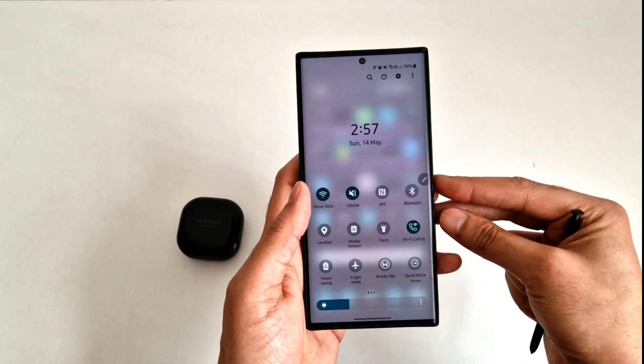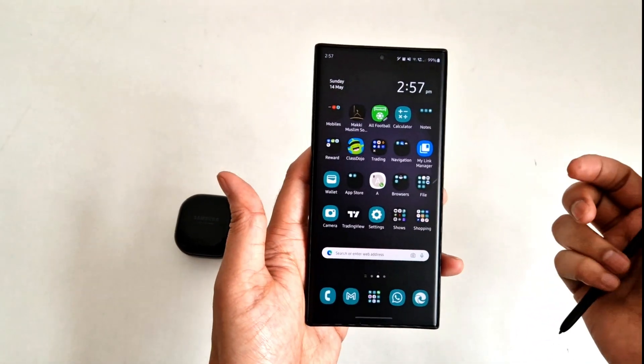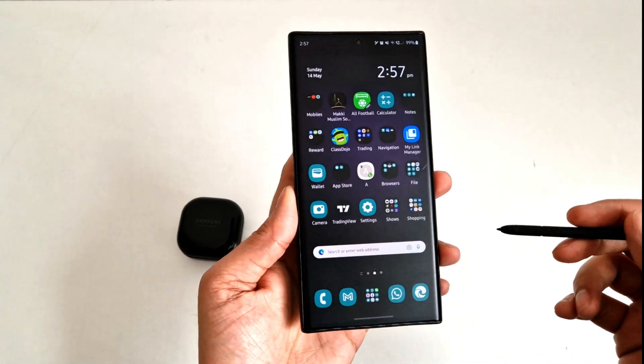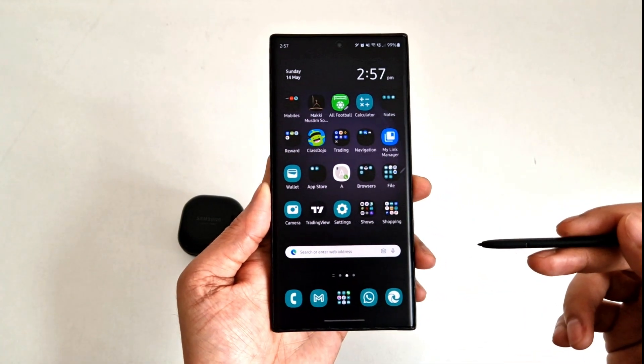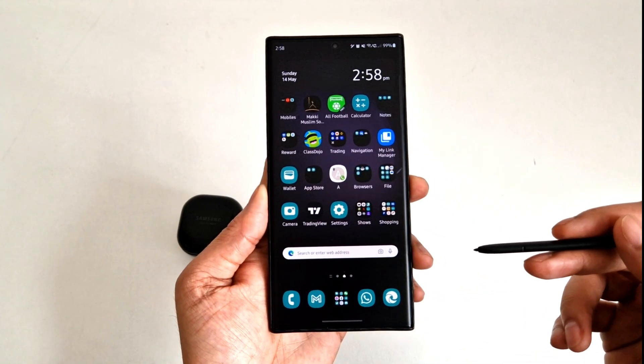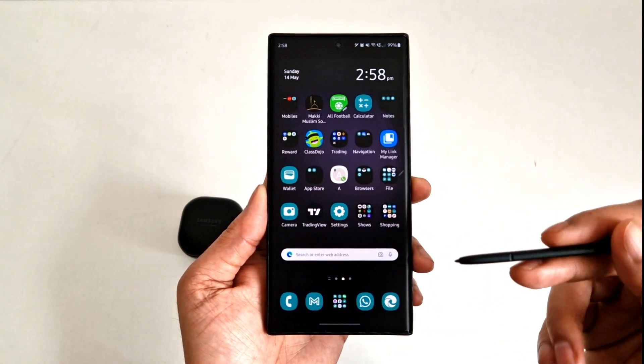Have you ever wished that your phone would do some things automatically without you even touching it? Guess what — you can do this on your Samsung phones. I'm not really sure about other phones, so let me know in the comments below if your phone can do it and which phone you're using.